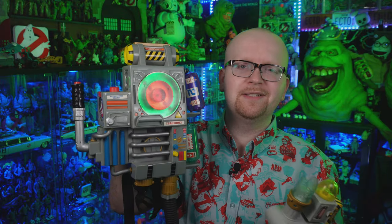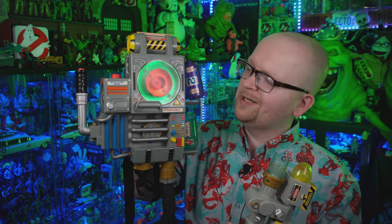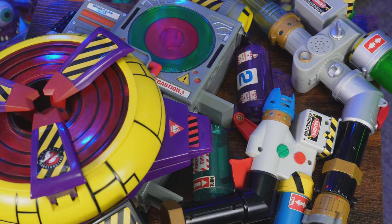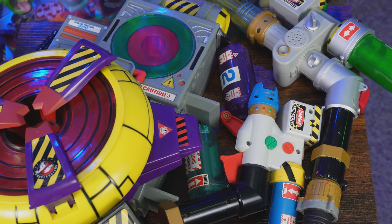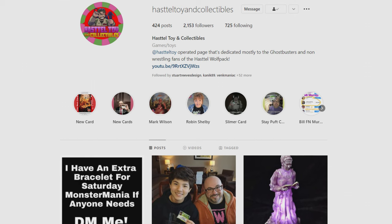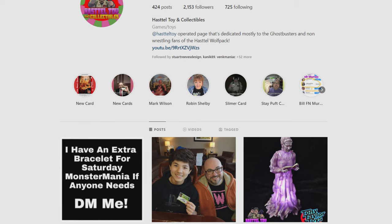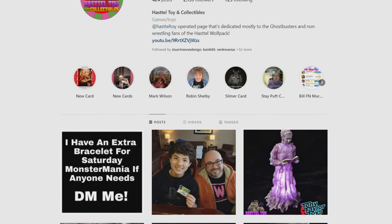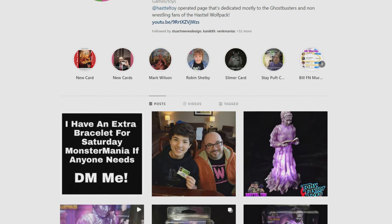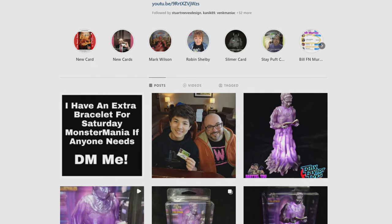Today we're taking a look at the Trend Masters Extreme Ghostbusters proton pack and ghost trap, and much like that Real Ghostbusters proton pack, I am so excited to dive into these. But before I do, I want to send a huge shout out to Hastel Toy and Collectibles — if you watch our YouTube channel you've definitely heard of him. He was the one who tracked down both the proton pack and the trap for me. If you've got anything you're looking for for your collection, he's the man to contact — his Instagram page is down below in the description.